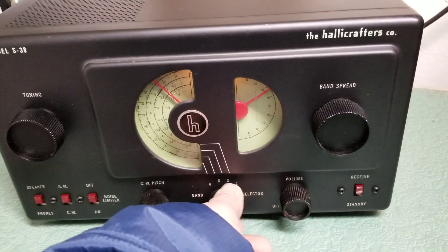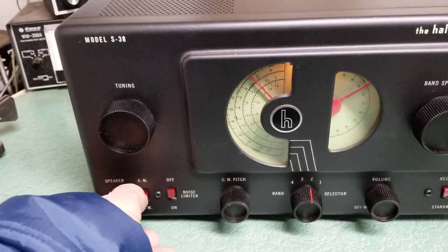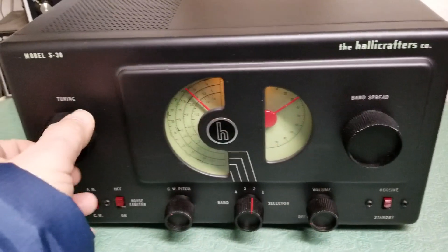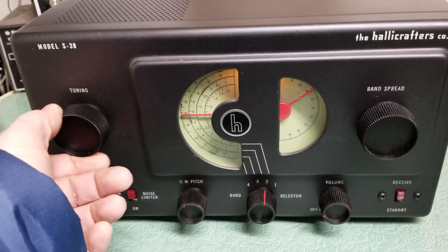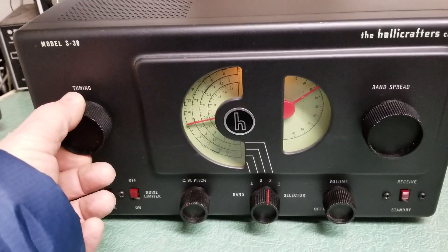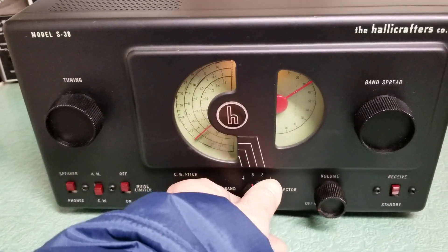Not only does it receive on the broadcast band, this thing receives on the other bands as well. If we can get some signal in here — I was tooling around earlier. Bands aren't too good right at the moment, but it does receive on all bands.